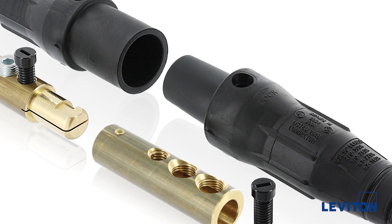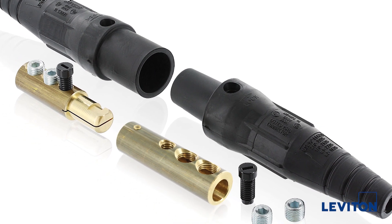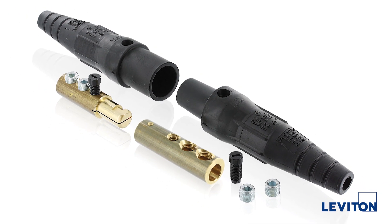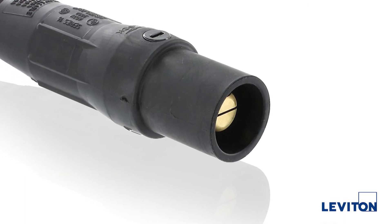The assembly procedure is the same for both male and female connectors. In this video, I will be demonstrating the assembly for a 16 series male connector, showing both double set screw and crimp tube termination contacts. First, I will prepare the insulator sleeve.